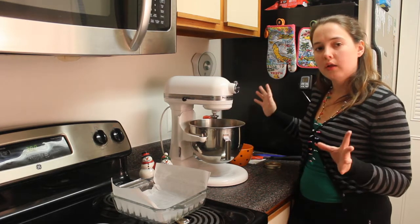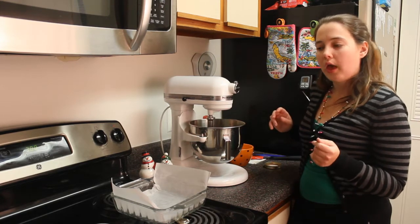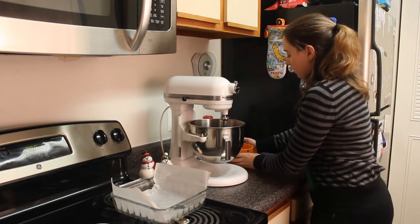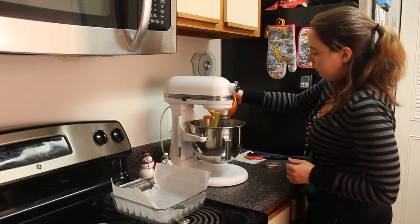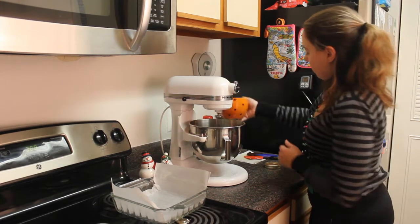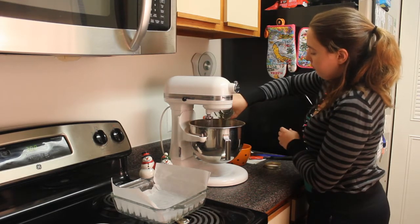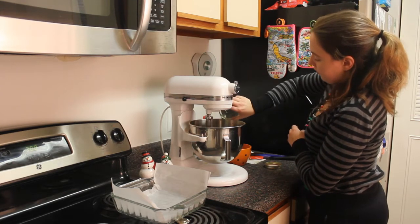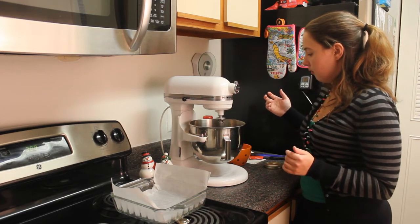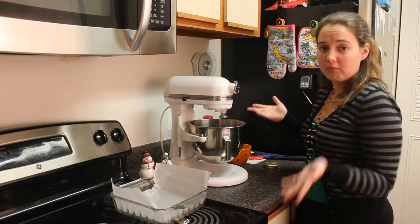Then you add the butter. You want eight ounces of melted butter, which is two sticks. And you want two teaspoons of vanilla. Just slowly add that in too, because it will help all this mix together a little bit better. So, there's the melted butter going in. Sorry, I didn't show you what it looked like before you added that — things just mix, you'll see.